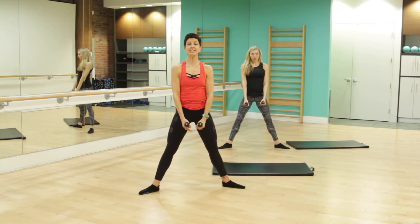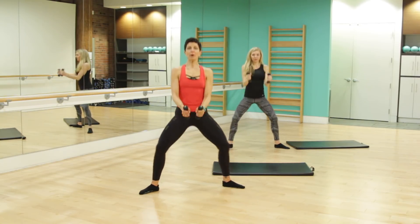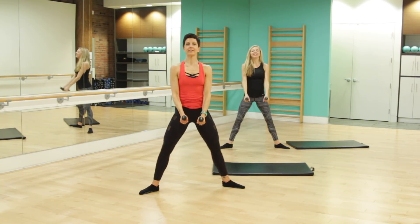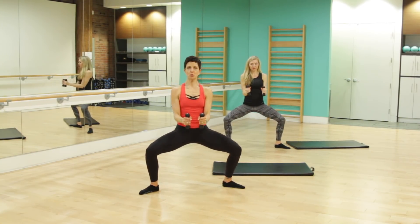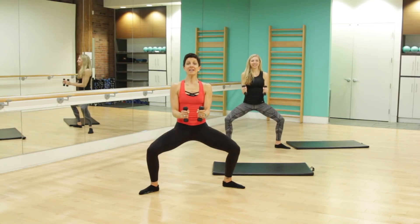Again, plie, hammer curl. How's that posture? Tailbone's tucked under, shoulders are back, breathing. On the down and up. For four, three more, two more. We're going to hold this one down. Weights out — again, squeezing those biceps. Flex and pulse, pulse and flex. For four, three, two.